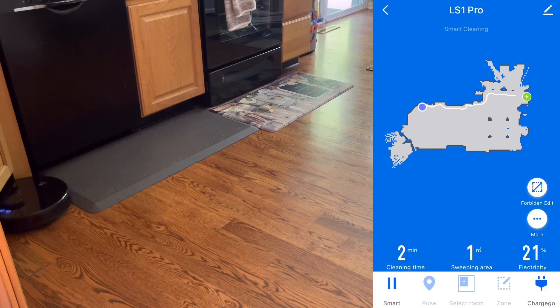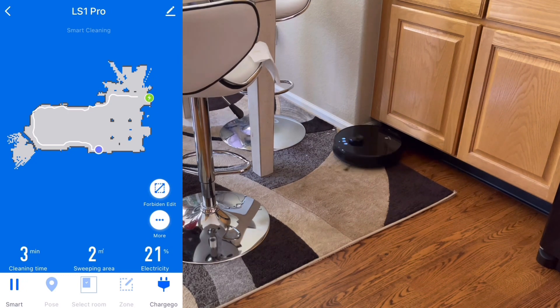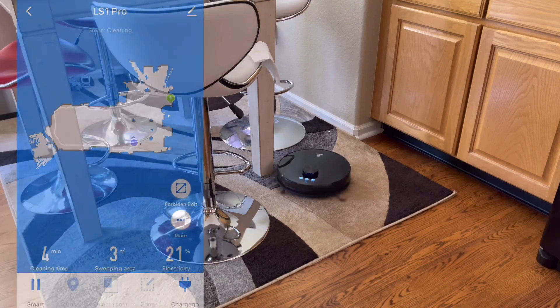Once the robot starts, it will go out and do an entire cleaning session. This process usually takes about an hour and a half to two hours covering my entire 2,700 square foot home. There are different types of mapping methods these robot vacuums use. This model uses LiDAR, which is the most advanced and provides the most detail. If you have one that uses a camera system — like a cell phone — it takes about one to three cleaning runs and the map isn't as high resolution, but it works well. And if you have a simpler robot that uses gyros and accelerometers, the map looks pretty basic but it works nevertheless.